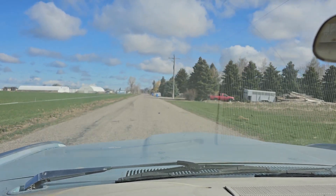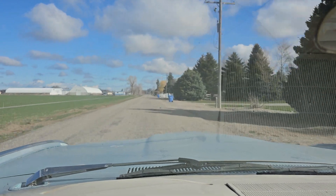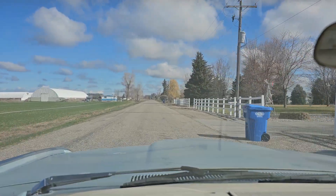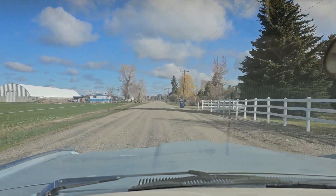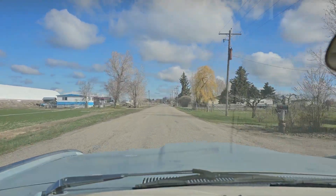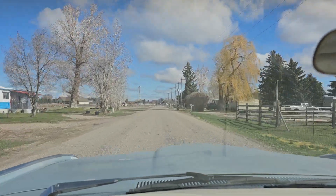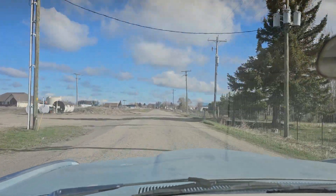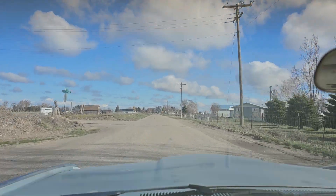I was just cruising along, nice and smooth. There's a little vibration — I think it's working its way out. I think it might be like old fluid that kind of caked up in the torque converter sitting for like 20 years.